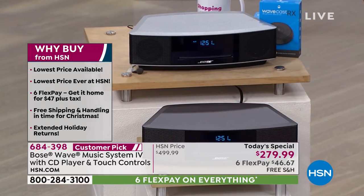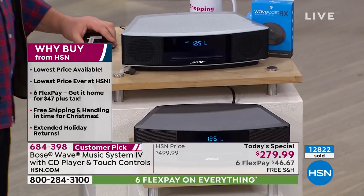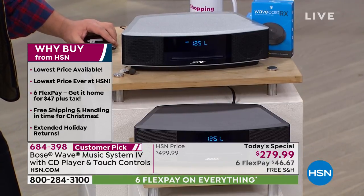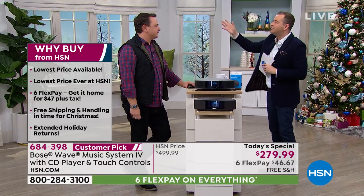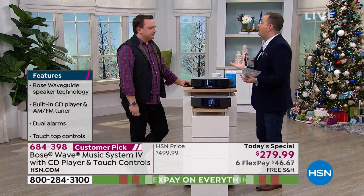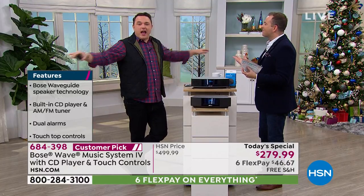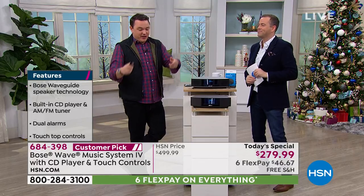For most of us, this kind of sound — so big, full, and rich — in years gone by required installing speakers and running cables and wires all through the house. It was a massive process to get great sound. You had to have a big rack-and-stack speaker system.